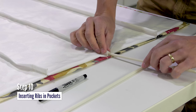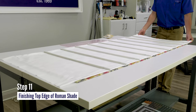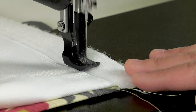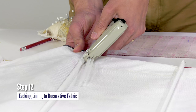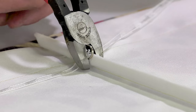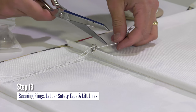Step 10: insert ribs into each of the pockets. Step 11: finish the top edge of your Roman shade. Step 12: tacking the lining fabric to the decorative fabric. Step 13: securing rings, ladder safety tape, and the lift lines.